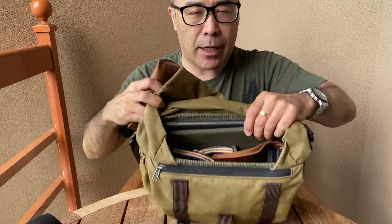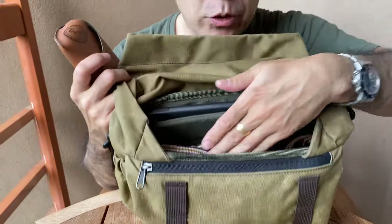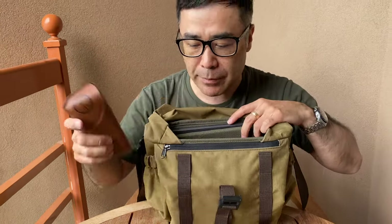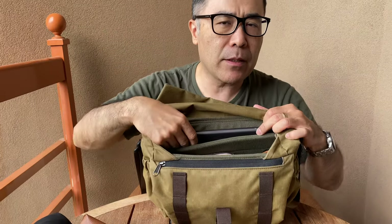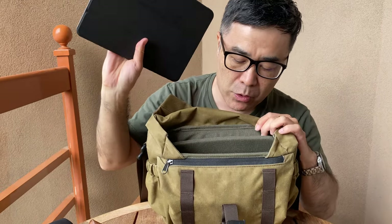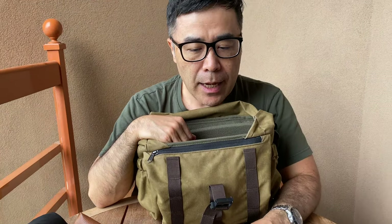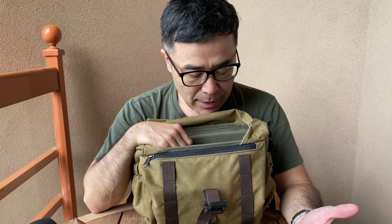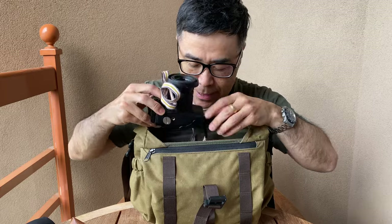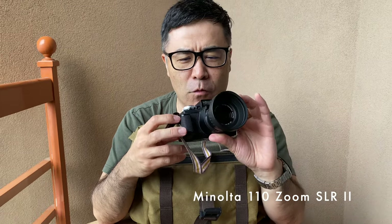It is a 7-liter bag and they do give you extra little dividers — I only use one of them. In the literature it says up to a 9.7-inch iPad, but this is an 11-inch iPad Pro and it easily fits inside. Because this is vacation I sometimes bring review gear, but this time I basically did not. I brought the Minolta 110 SLR Zoom, which is a fun little camera, kind of overbuilt for what it is.